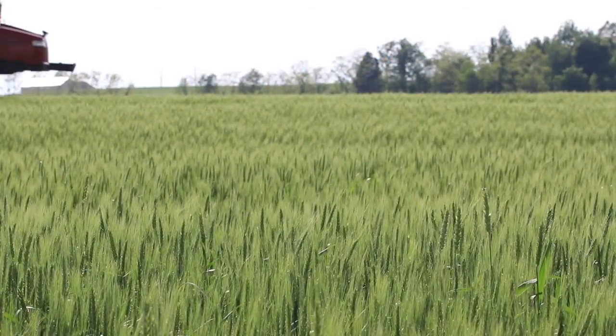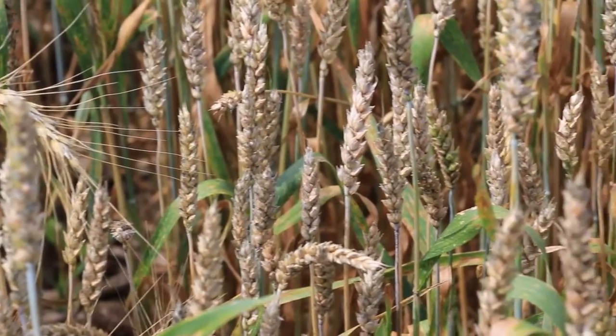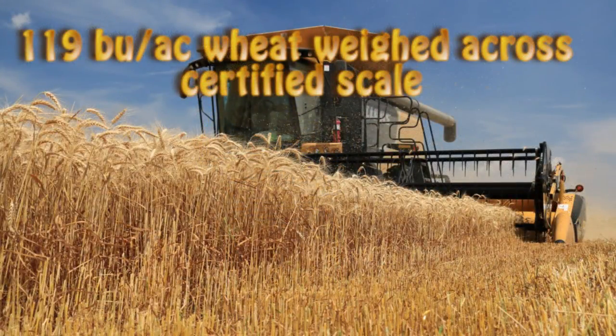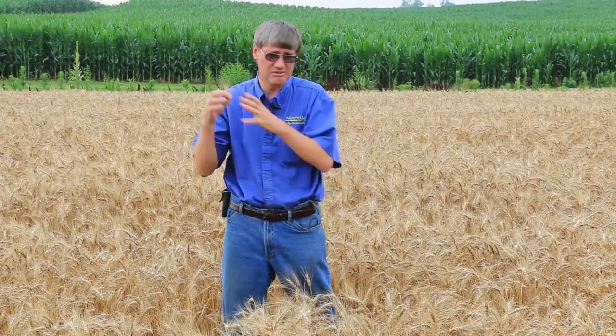Those are the growers that have got good wheat yields this year, good test weights, and low — if not zero — vomitoxin docks. On the other side of the spectrum, we've got growers that didn't do a good job timing their fungicides, didn't get very good coverage, or maybe didn't apply a fungicide at all. There are classic examples this year of fields that were more susceptible to scab where no foliar fungicide was applied, and there are some disastrous wheat yields — some 40 to 50 bushel wheat — while just a few miles away, other growers are cutting 100 to 120 bushels. That's a huge yield and quality difference at the elevator.